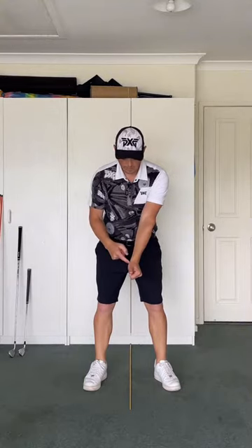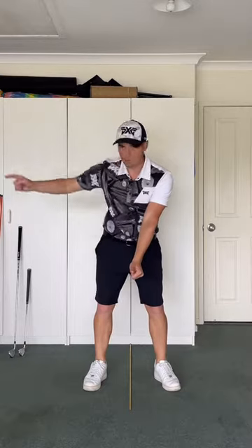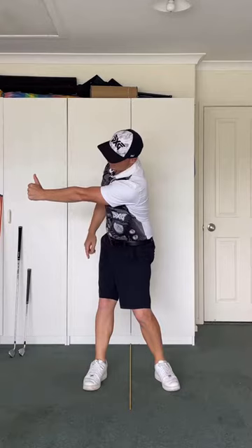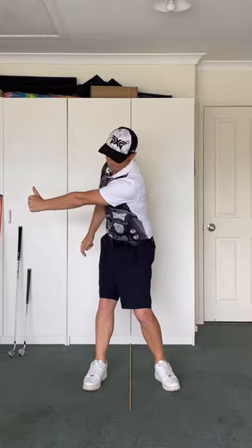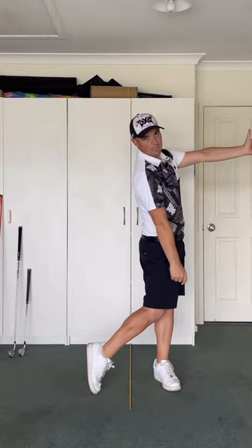I'm going to have this thumb pointing up at the sky. So I'm giving a thumbs up to whoever's over there. There's your lead arm parallel in the backswing. I want to then give a thumbs up to old mate over there. And that's how we're going to work that lead arm.